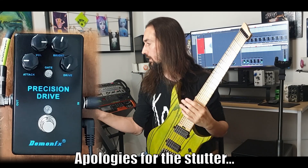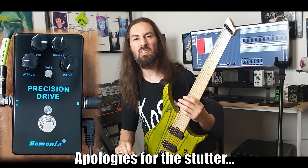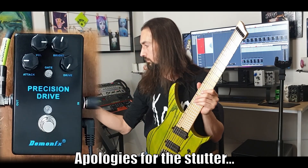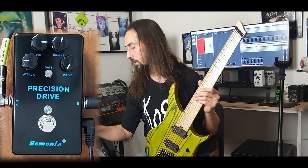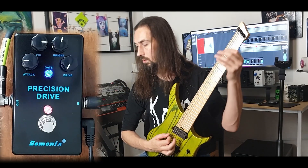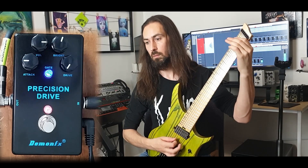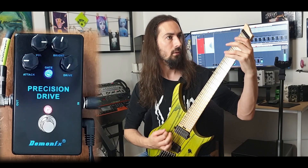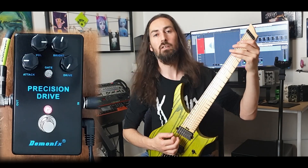That is pushing the gain nearly to max on the amp. So now let's see if we can get from the max gain and shape it. Now that we've got the max gain pretty much happening on the Harley Benton, let's see what the Precision Drive can take it. We engage it — it's not peaking, it's looking good at those levels.